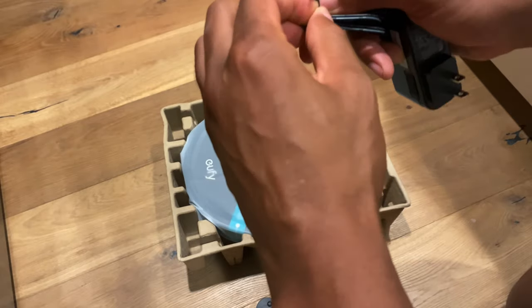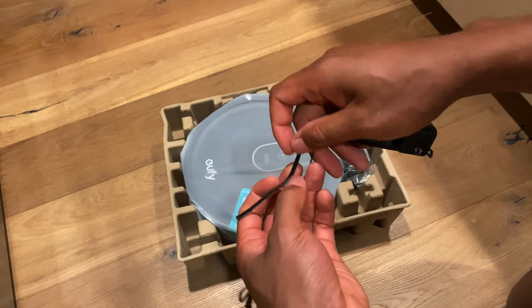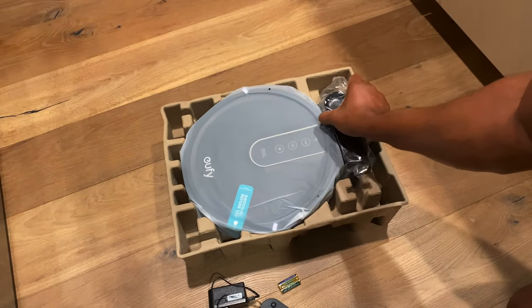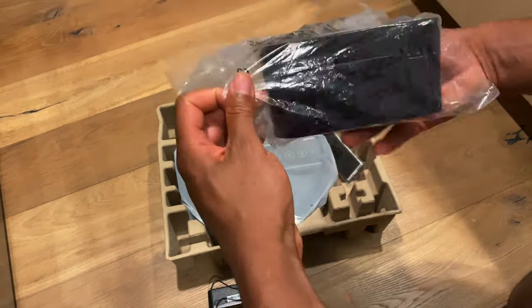And this is the power cable. I'm assuming you attach this power cable to the base that the eufy sits on. I'll set this to the side as well. And this is the base, but I can't quite — oh yeah, it pulls out.